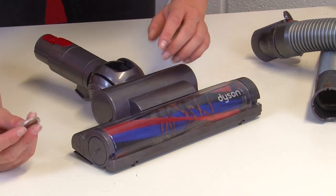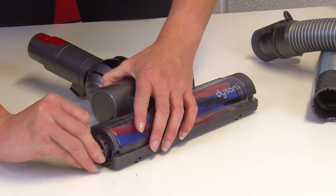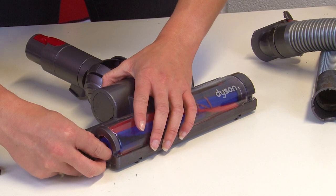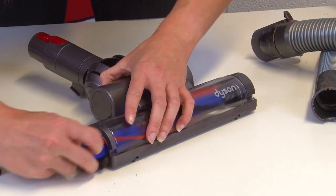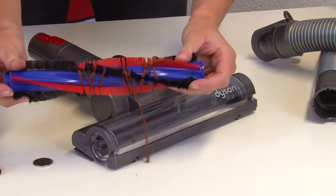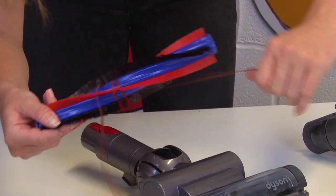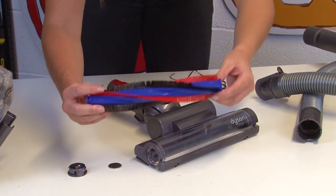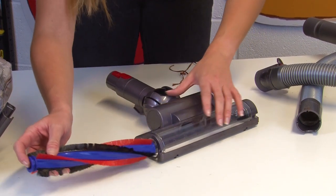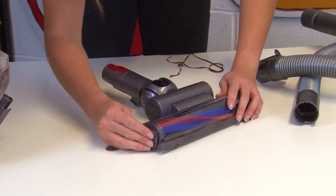Using a coin or a flathead screwdriver, unscrew the small end cap on the side of the head, then remove the brush bar. Check for any blockages such as hair or string that might be wrapped around it, and if you find any debris you can remove it by hand. Once you've finished checking the brush bar, slide it back into the head and screw the small panel back onto the side of the head.